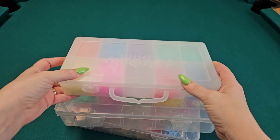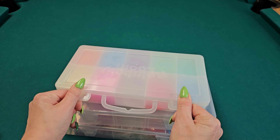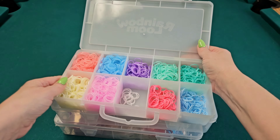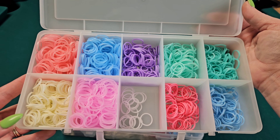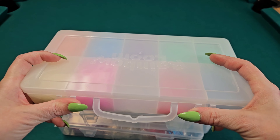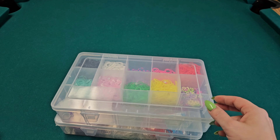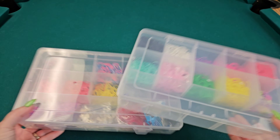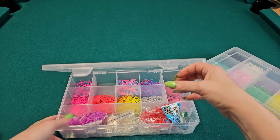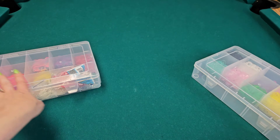I feel like I'm kind of all over the place — I can do a tutorial but I cannot do a storage video! This little one is one of the small pastel kits. I've seen these for so long and never got the little ones — I always get the one with the loom in it. Then these are just two containers where I threw random bands in, like old tie-dye and jellies and things like that.